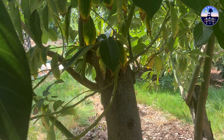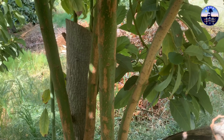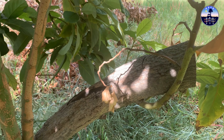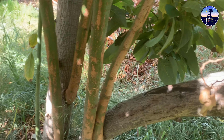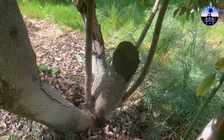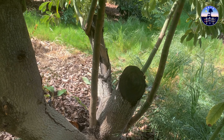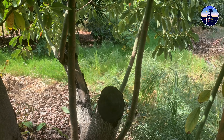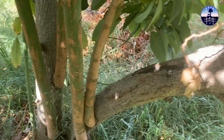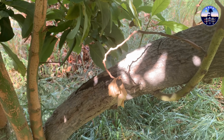I wanted to explain why all of my avocado trees have new growth coming out of the stumps. All of them were pruned back to the stumps at about four to five feet high. The reason for that is when I purchased the property it was put into escrow and the former owners stopped watering the trees, and at the same time we experienced one of the worst heat waves in California summers.